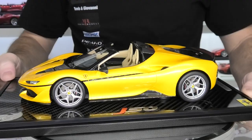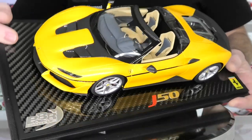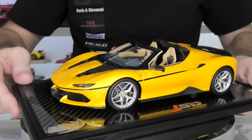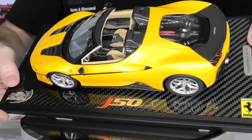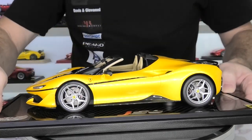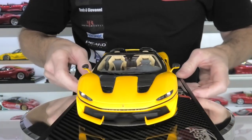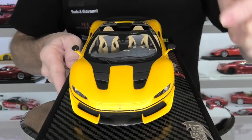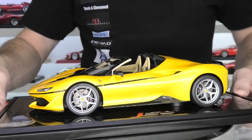Check out this color — this Giallo Tristrato. Absolutely stunning paint color for Ferraris. If I could afford a real one, I would get it in this color. The application of this paint is absolutely flawless by BBR. Really high quality, and a nice gloss finish on all the carbon fiber decal as well. Let's start with the base on this model.